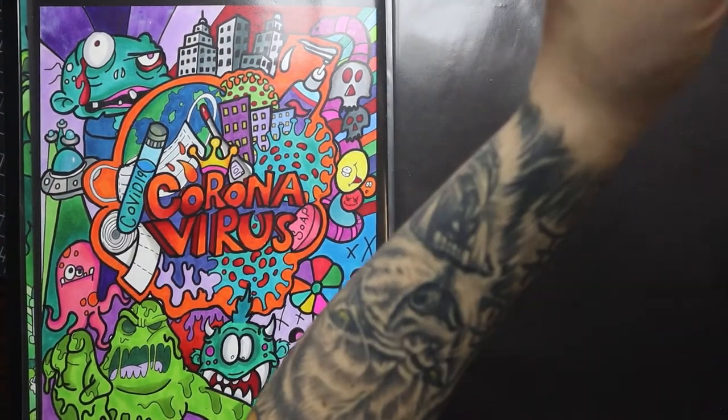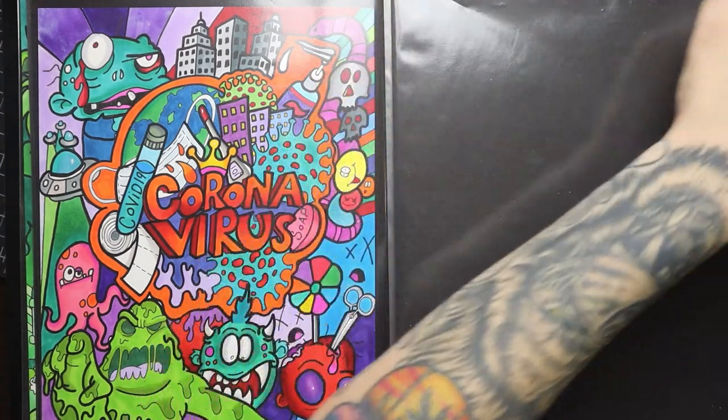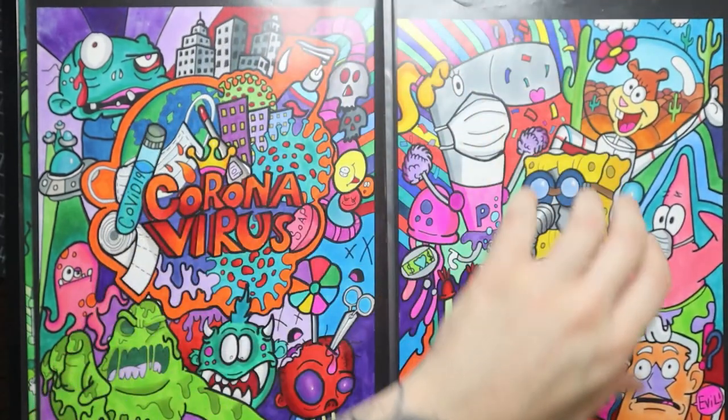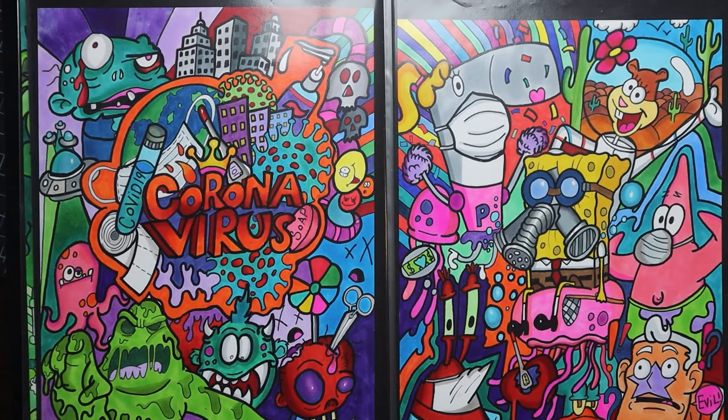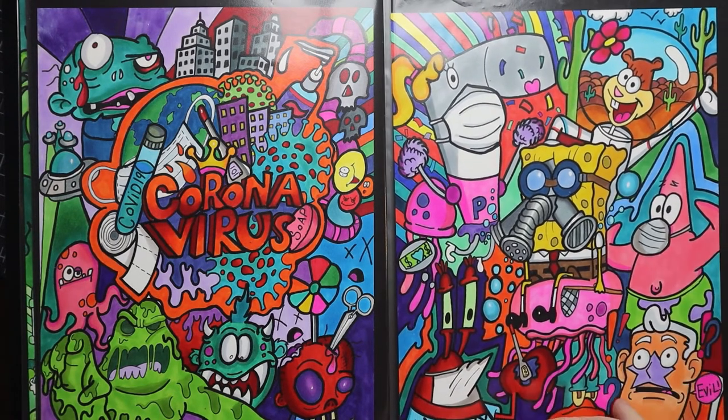Then we've got some coronavirus-inspired drawings. I made a coronavirus doodle and then a sequence of characters all wearing masks. SpongeBob's got a hazmat mask on, Sandy's already got a bowl on her head, and Mermaid Man — his nose is covered but his mouth is straight open. He's definitely getting it.